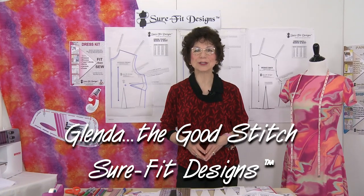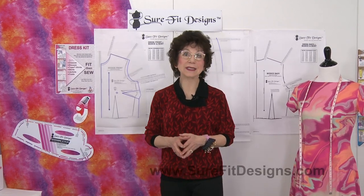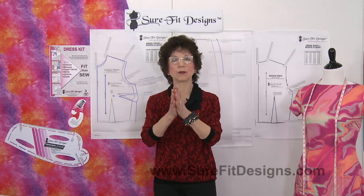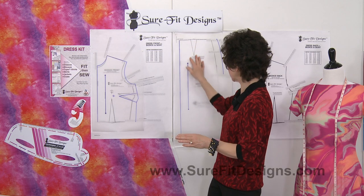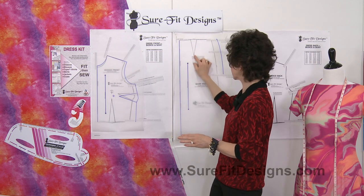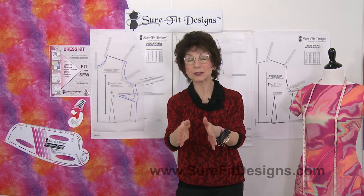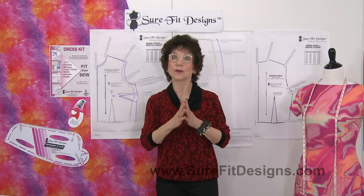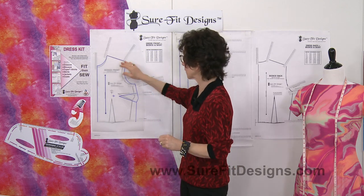Hi everyone, I'm Glenda with Sure-Fit Designs — many of you already know me as Glenda the Good Stitch. In this series called 'What I Didn't Know But Wish I Had,' when drawing off my patterns, I'd like to talk about placing the waist fitting dart and how to draw it on the bodice front and the skirt front. This tip will also apply to the bodice back and the skirt back.